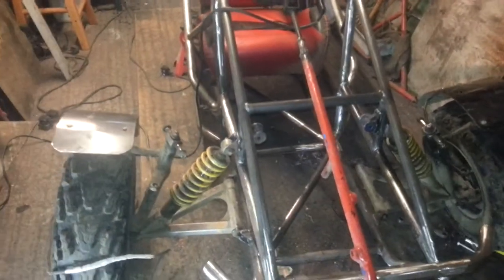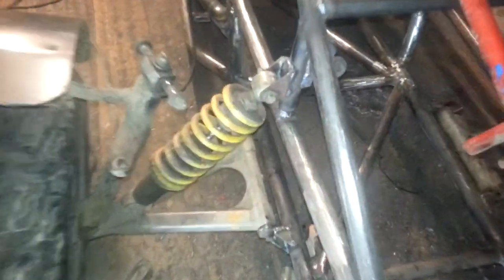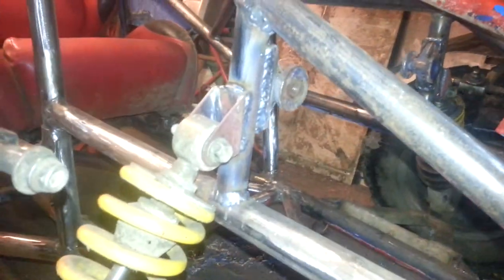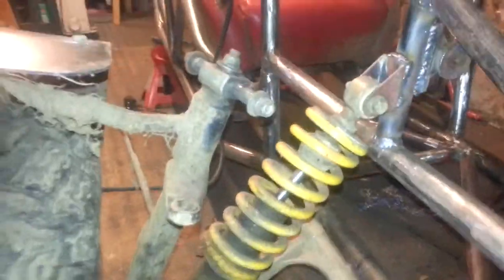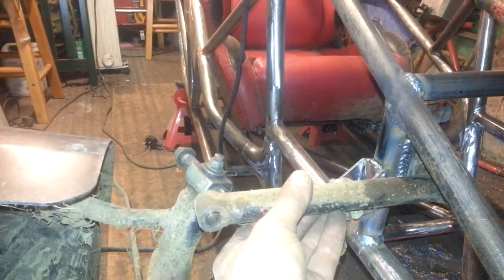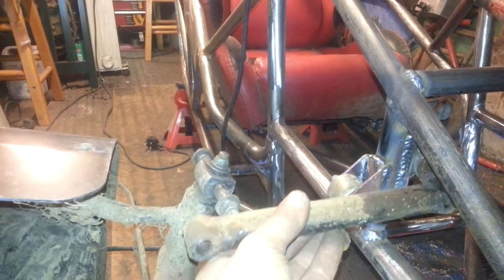Right guys, this is what we've come up with — just the same as what was on the other buggy. These arms go from there to there, and I'm going to have to make these bigger.